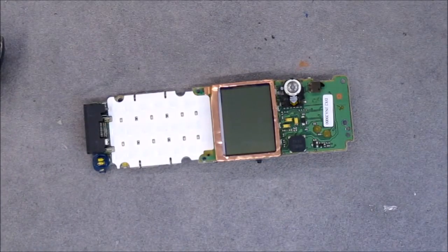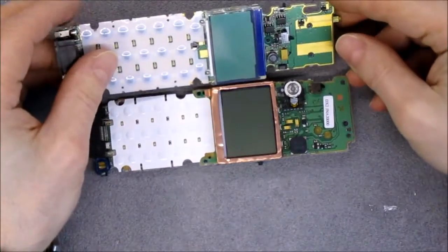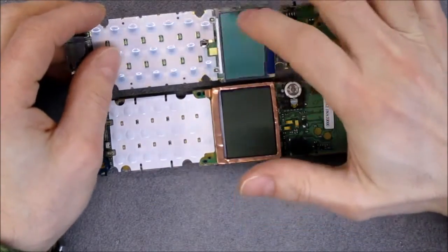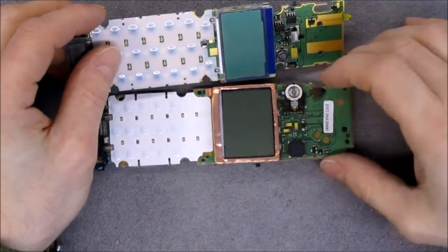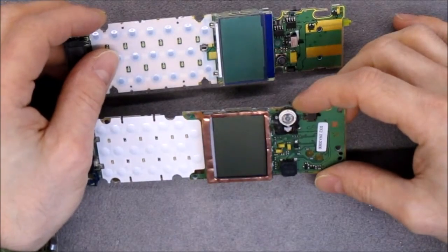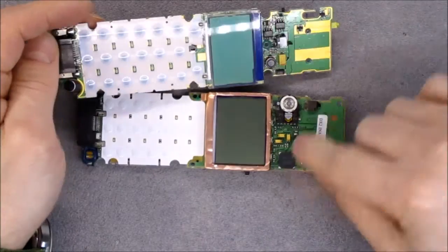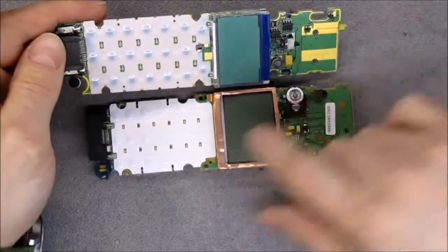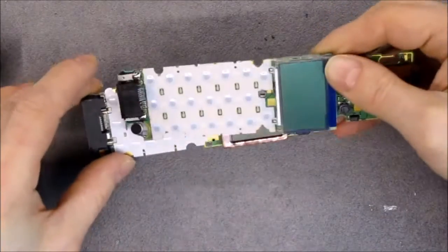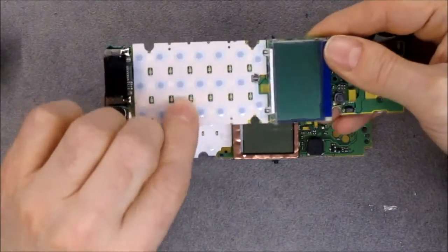I will put the two PCBs side by side. If you remember, in the other one we had a copper shielding, and we have one here too. They need to shield around the LCD trigger. The microphone is at the same spot, and mostly the same kind of connector but not exactly. Same kind of keyboard contacts.